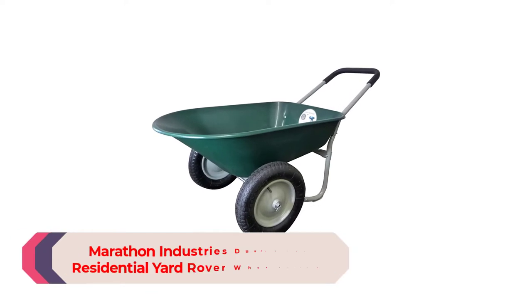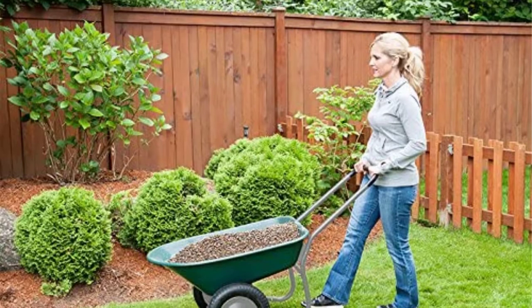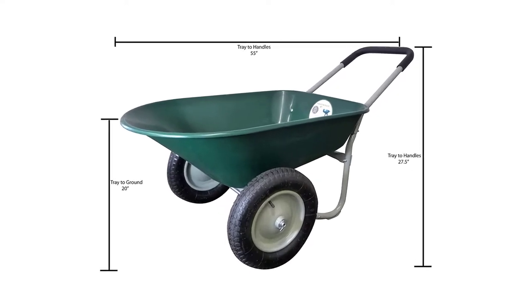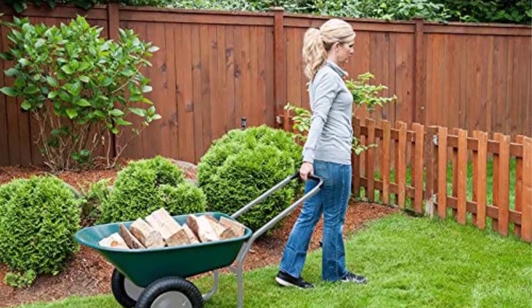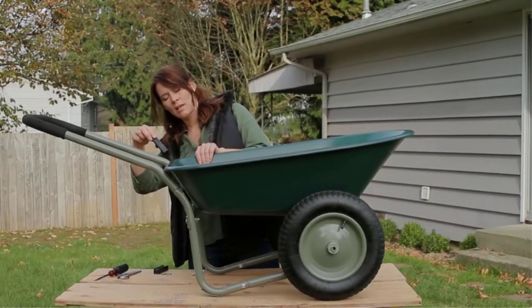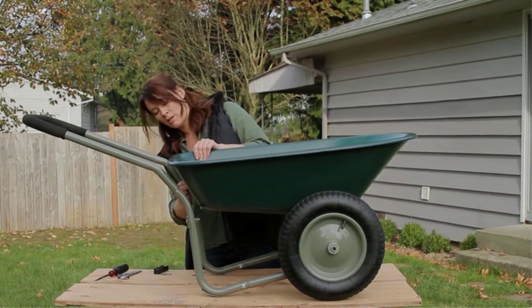Number 5: Marathon Industries Dual Wheel Residential Yard Rover Wheelbarrow. The Marathon Dual Wheel Rover is an excellent alternative for people on a tight budget searching for a compact wheelbarrow capable of performing light-duty household chores. It has a capacity of 300 pounds and weighs only 29 pounds. Pulling, pushing, or even hanging it up is a breeze thanks to the convenient loop handle.